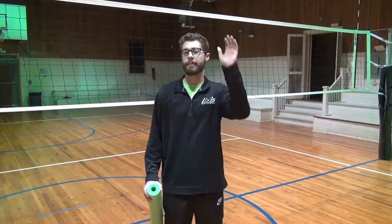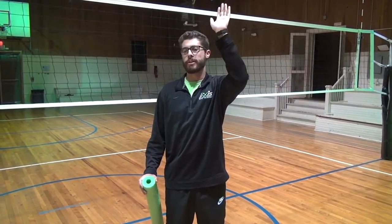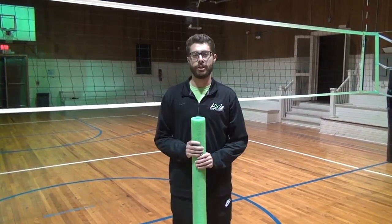My middles and my right sides especially had a habit of slack blocking, as I like to call it. They were late with their press, and they were bringing their hands from behind their head to time the press with the block. And it was allowing them to get into the net. They were either late or early with their penetration, and they weren't penetrating for very long.